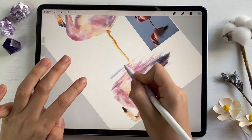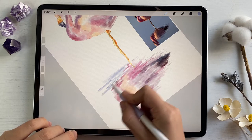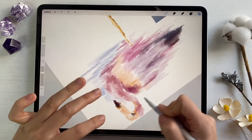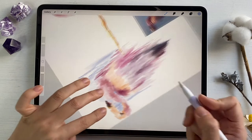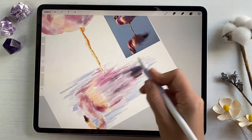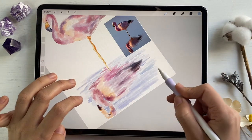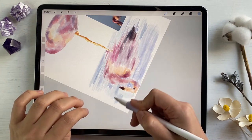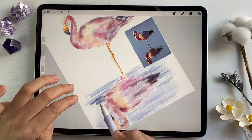Maybe slightly lighter, because I don't want to paint dark water. You can lift your Apple Pencil from the screen — it's completely fine. We can play with colors, with some shades. Some splashes should be darker obviously, so I'm gonna add more shades.